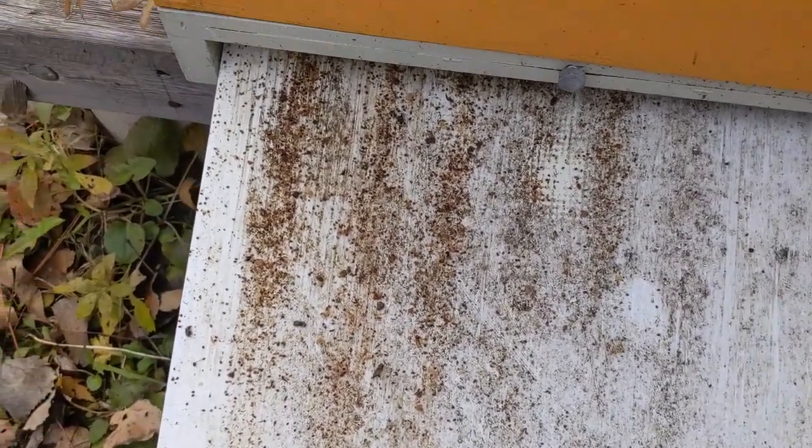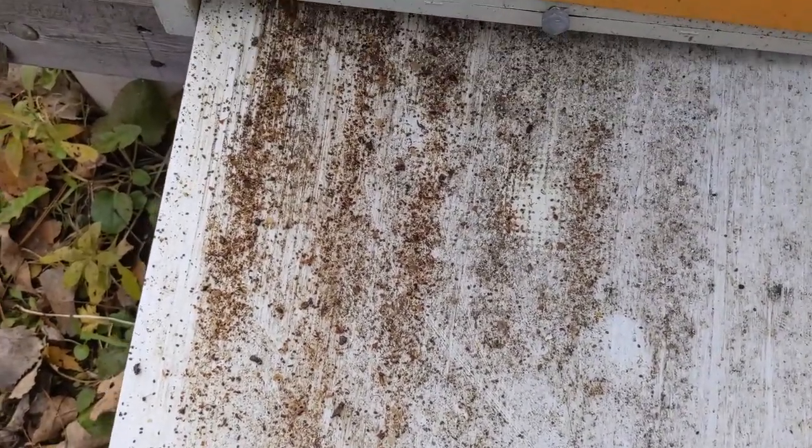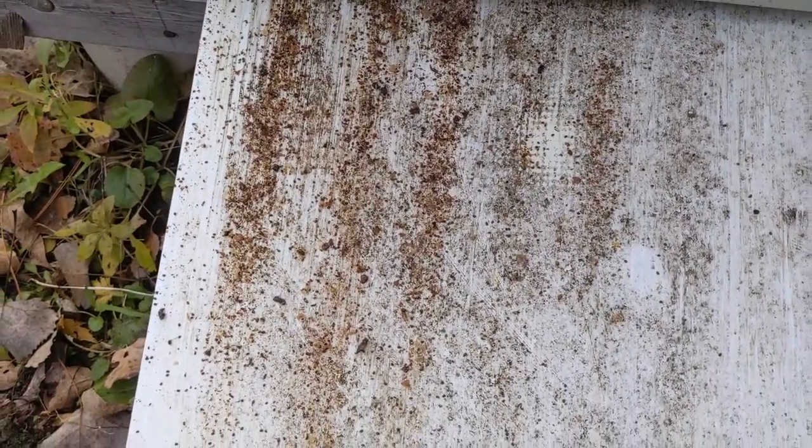You can see right now there's a bunch of dead mites on here — we did this earlier. We're going to give him another treatment and clean this off so you can see what happens afterwards.